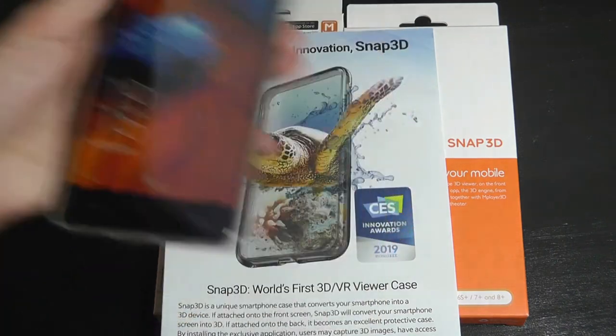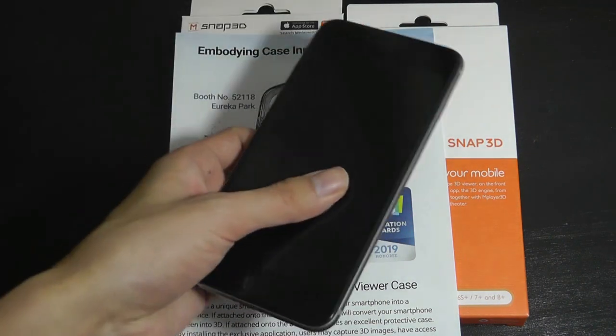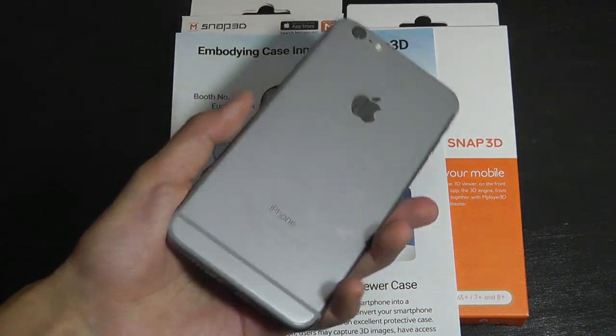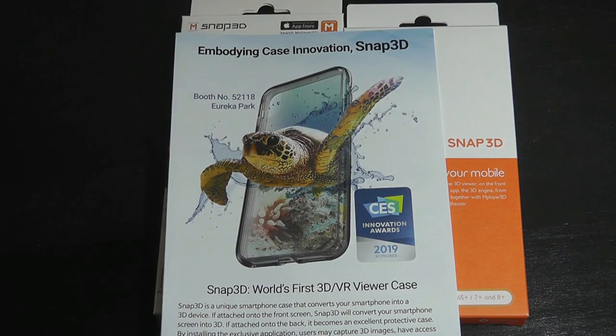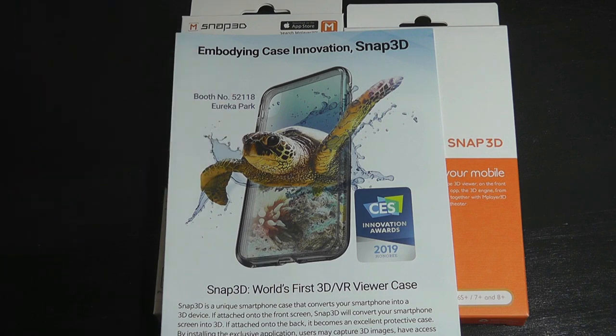It's kind of the same concept, but now you can use your own flagship-level smartphone instead of relying on a much slower, cheaper, or older device for a 3D experience. It might be a bit of a novelty, but the case itself at $30 isn't too expensive, so it's something you can use just occasionally, and the rest of the time it can still protect your smartphone.